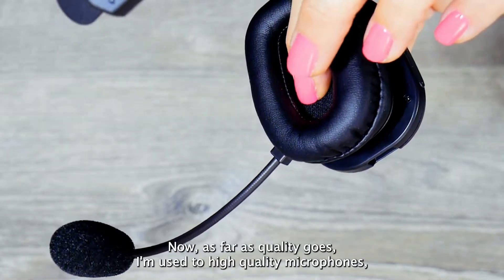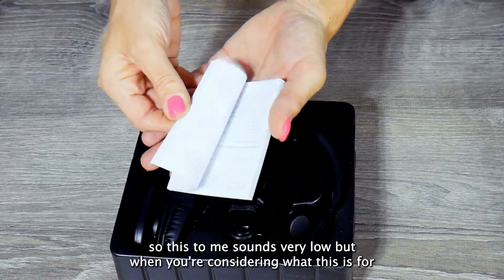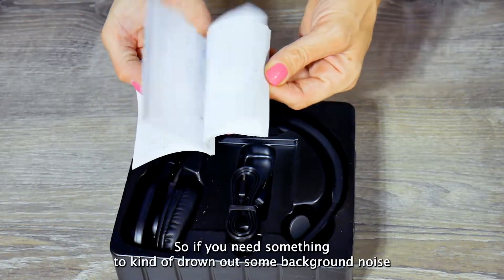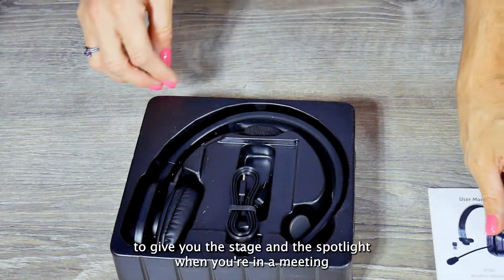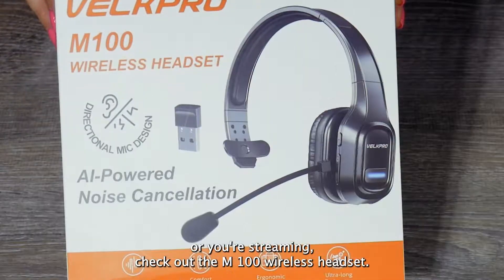As far as quality goes, I'm used to high-quality microphones, so this sounds very low to me — but when you're considering what this is for and its purposes, this is a wonderful headset. So if you need something to drown out background noise and give you the spotlight when you're in a meeting or streaming, check out the M100 wireless headset.